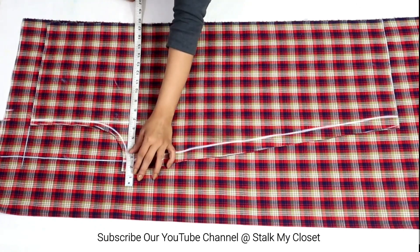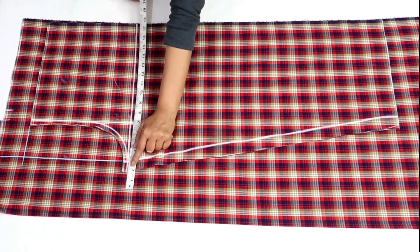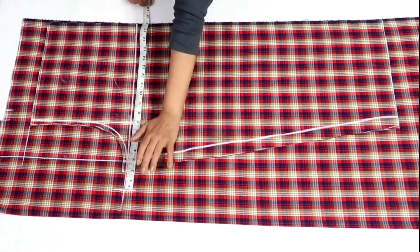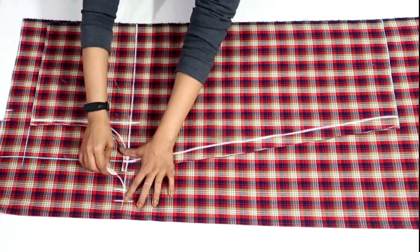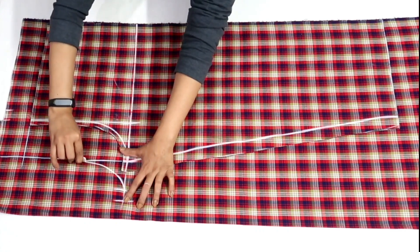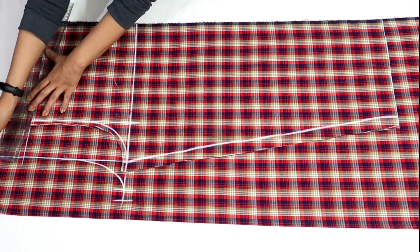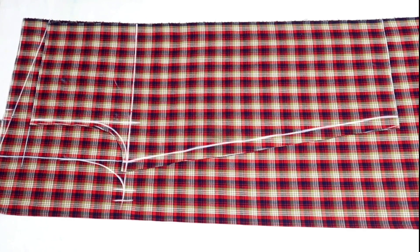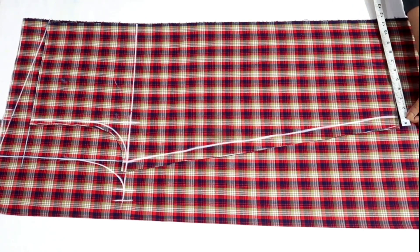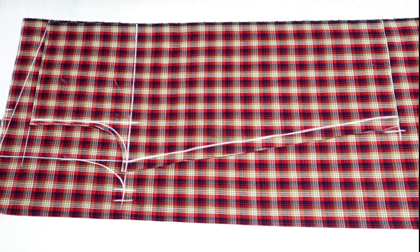I'll extend the back crotch by 2.5 inches. I haven't included margin so I'll add margin on the back separately. Now I'll draw the back crotch curve. I have increased the back crotch length by 3 inches on the top side — it varies for different sizes. I'll join it to the front waist and extend the bottom round by 1.25 inches, then join these points.